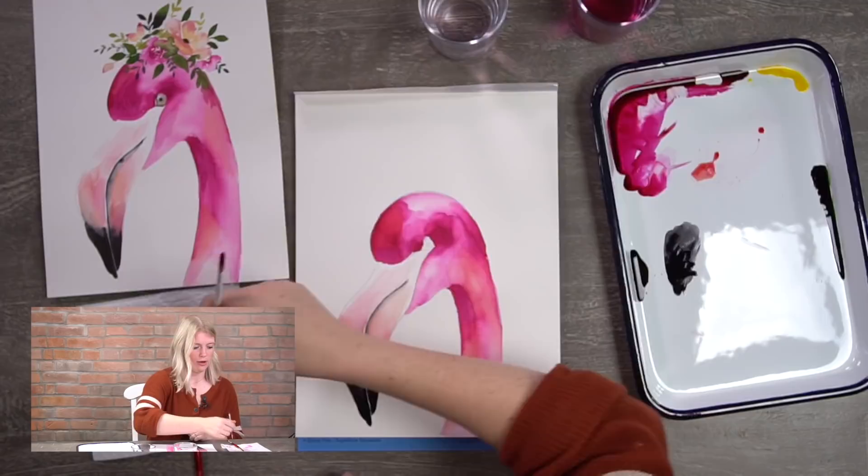That's it for our beak — step three done. We are more than halfway done with this painting. I'm sure your flamingo looks awesome — flamingos are great because as soon as you put the pink body in, people recognize it right away. Let's keep going.